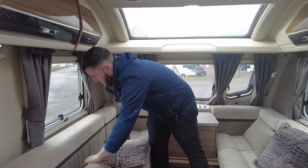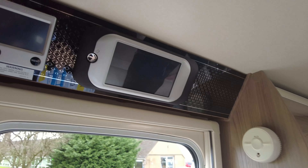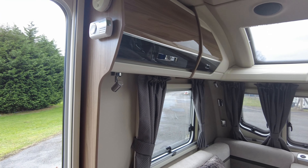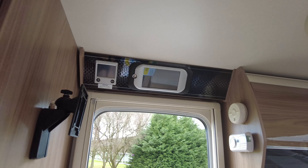Very neutral interior — looks spot on. At the top, we have the Swift control panel and the Aldi heating panel, so you've got the wet system on this with radiators around the perimeter of the van to keep it nice and warm. You've also got a radio built into that control panel so you can listen to your music.